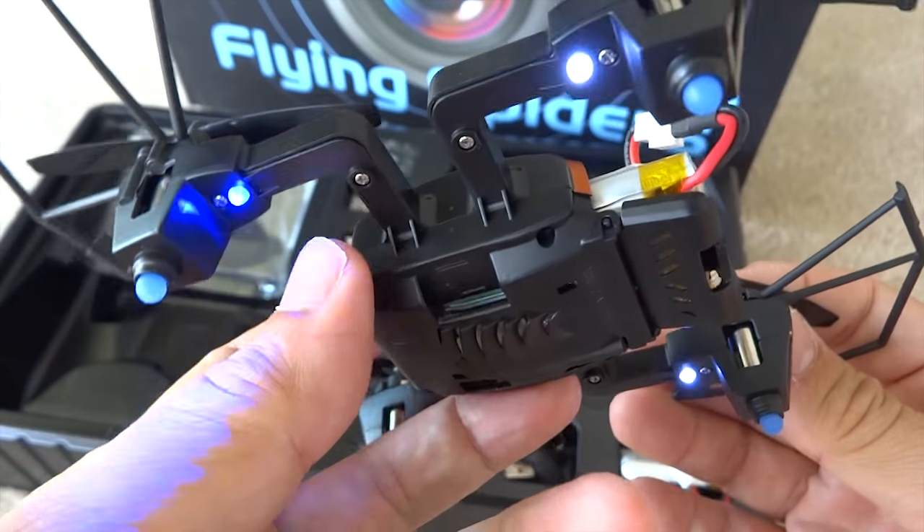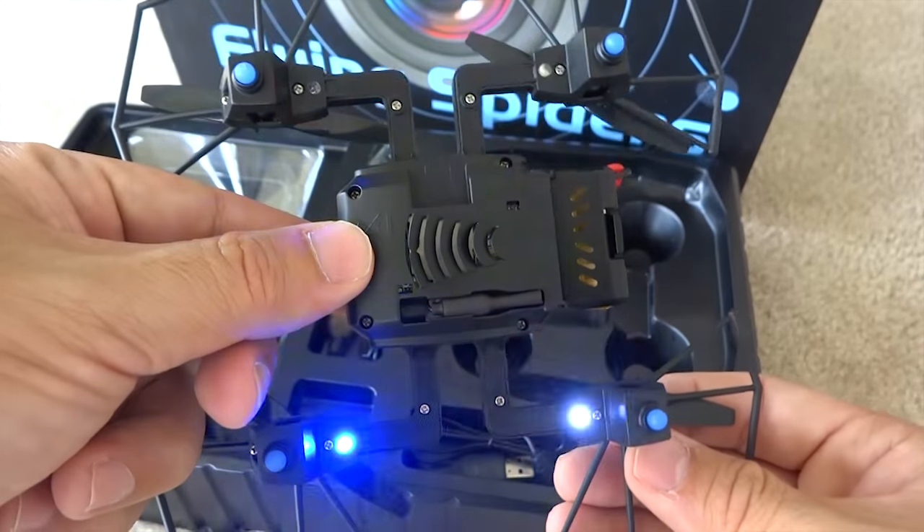The symmetrical design of this quadcopter evenly distributes the weight and makes it very well balanced.